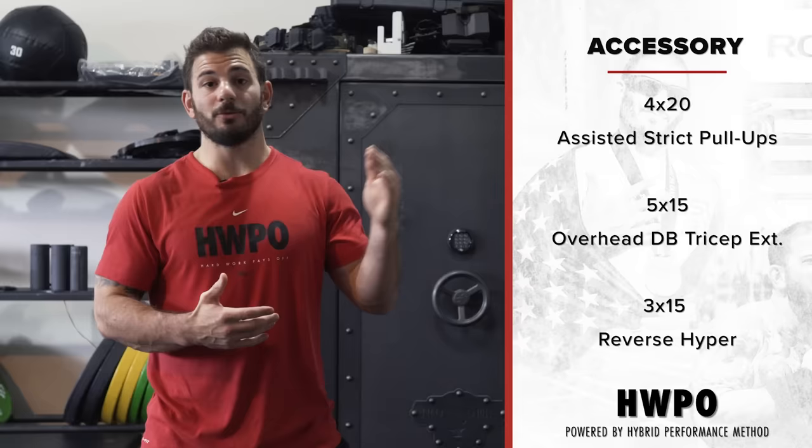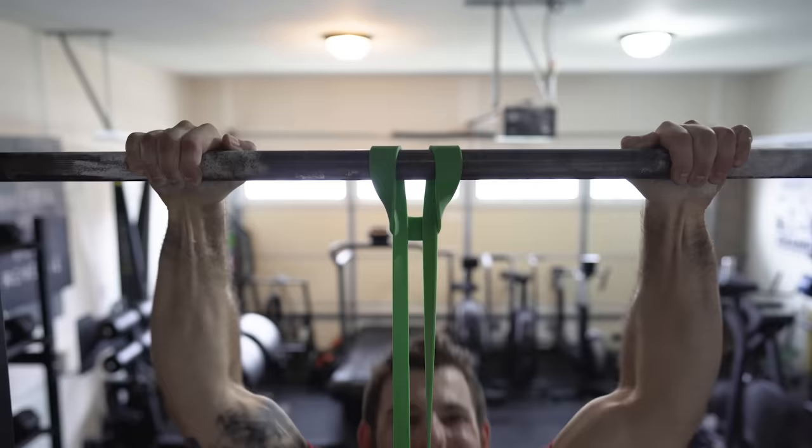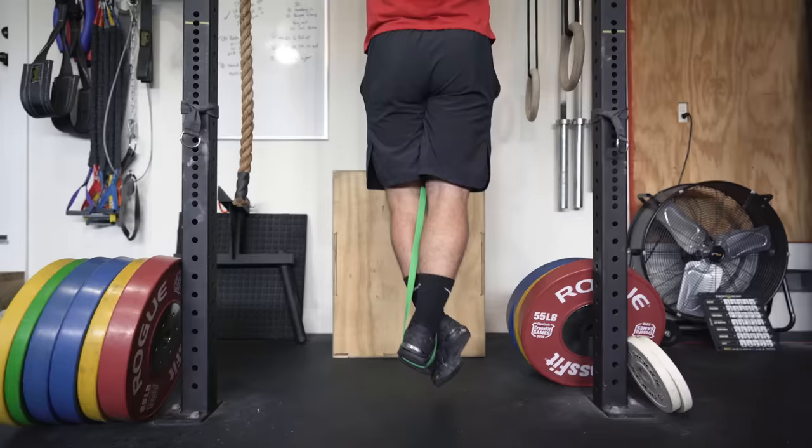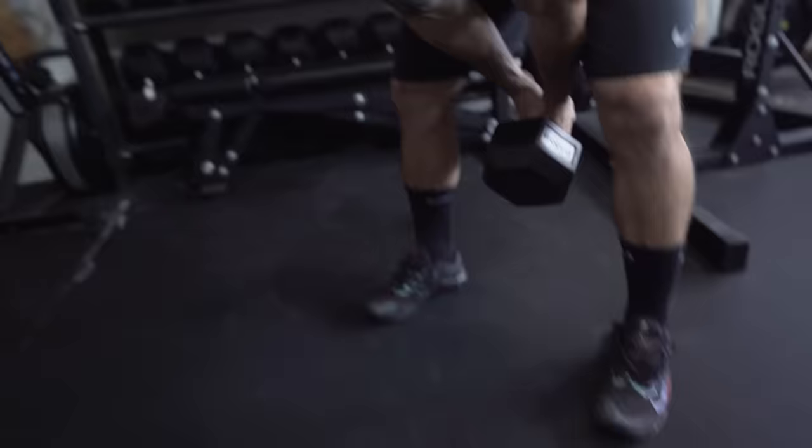The next three pieces are all accessory work. You can superset them, work through one round at a time on each, or do them straight through. The first is strict pull-ups — four sets of 20. This is obviously not meant to be unassisted; I use a green Rogue band. The intent is big volume at very light resistance so that as you progress through the cycle and taper the volume, you can increase the intensity. Adding a kip later makes them even easier since you're already used to that high volume.